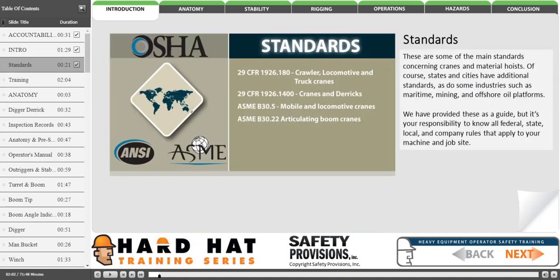These are some of the main standards concerning cranes and material hoists. Of course, states and cities have additional standards, as do some industries such as maritime, mining, and offshore oil platforms. We have provided these as a guide, but it is your responsibility to know all federal, state, local, and company rules that apply to your machine and job site.